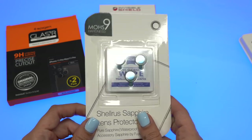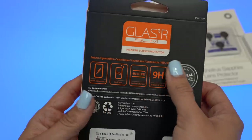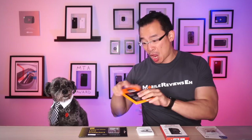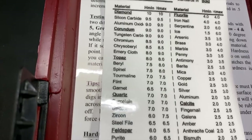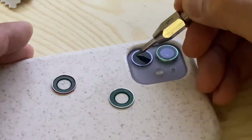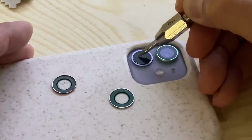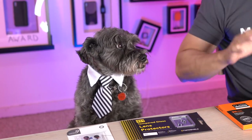Now if you're worried about scratch protection, the camera lenses themselves are very scratch resistant. Glass companies love to bedazzle you with marketing fluff, plastering their products with stuff like 9H hardness, super strong, tempered. But here's the thing — there's actually two 9Hs. There's one on the graphite scale and one on the Mohs scale, and they're not the same thing. 9H on the graphite scale is about 6-7 on the Mohs scale. The iPhone's camera lenses themselves have a hardness between 8-9 on the Mohs scale according to my scratch test. So four of the five products here will actually be more scratch-prone than the lenses they're trying to protect.